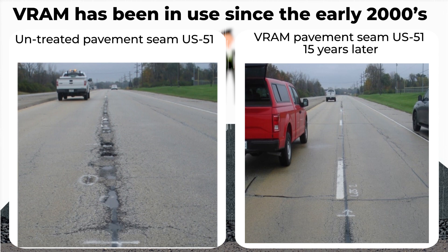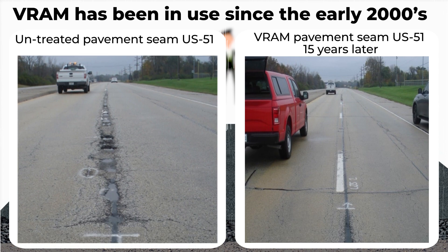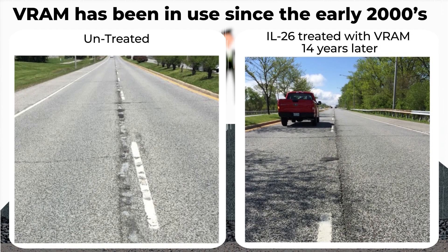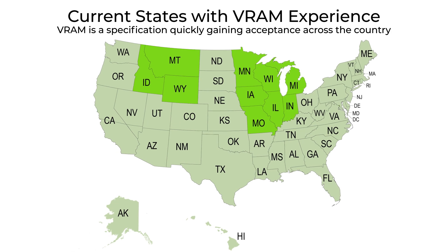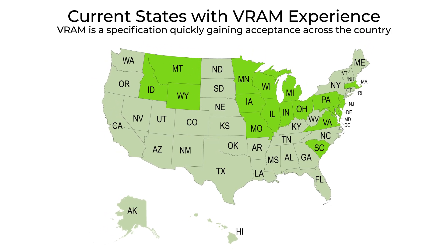VRAM is proven technology and has been in use since the early 2000s. VRAM is a specification quickly gaining acceptance across the country.